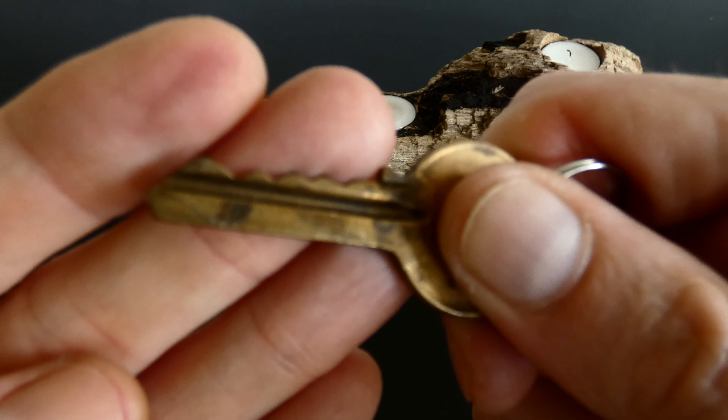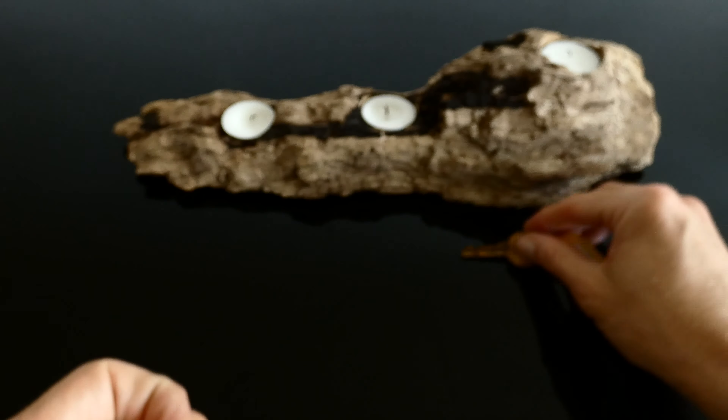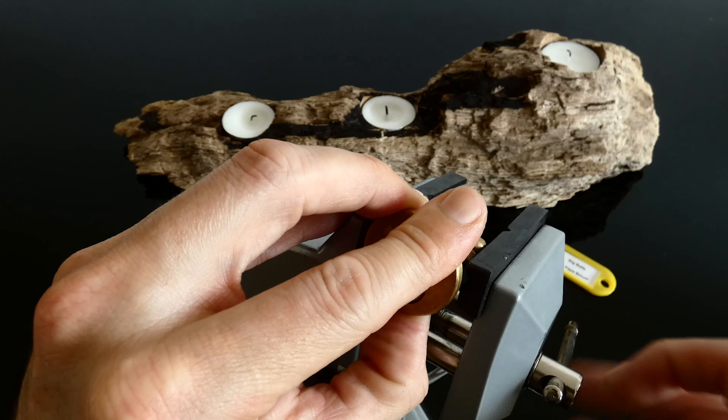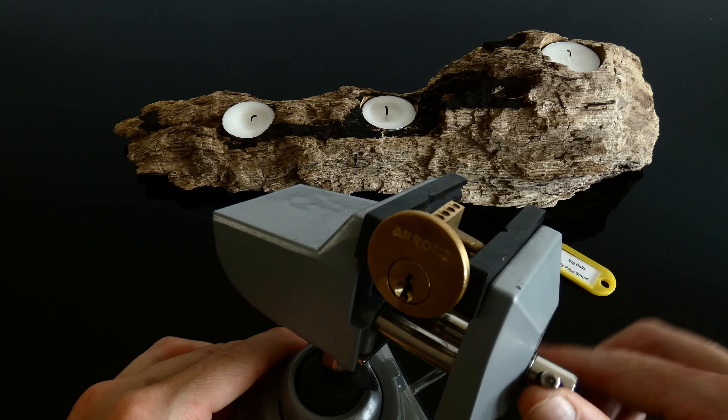Hi, welcome back to the channel and another video. Today's video is another challenge lock - I think it's the third of five challenge locks from the Papa Smurf Headbangers Ball Set. Today's is charmingly named Big Balls.